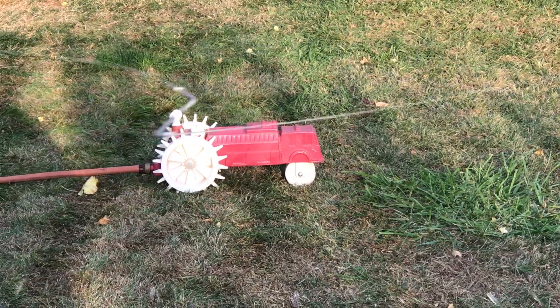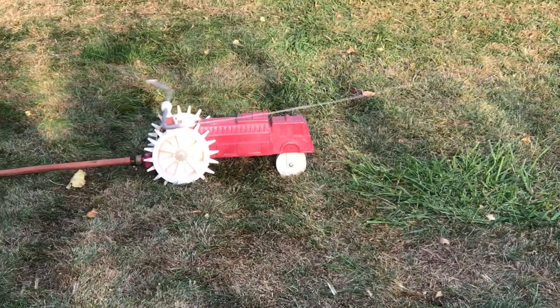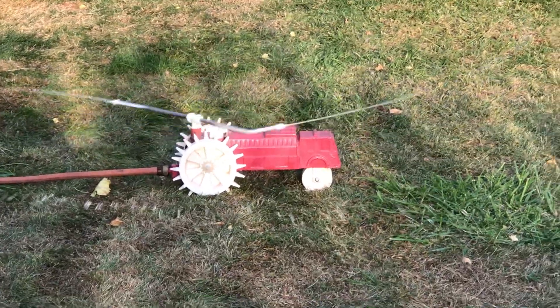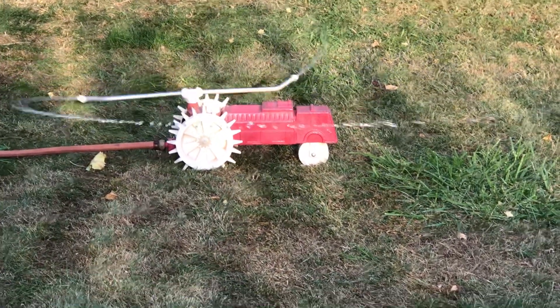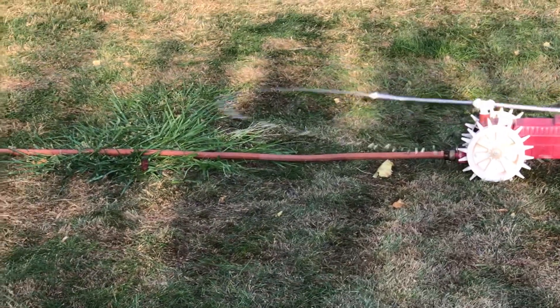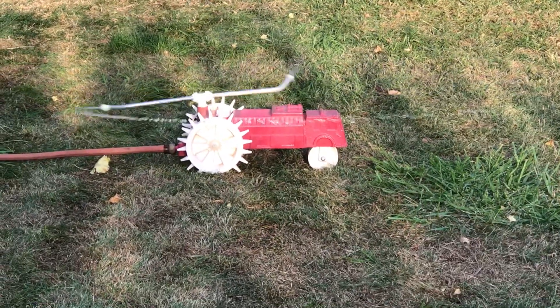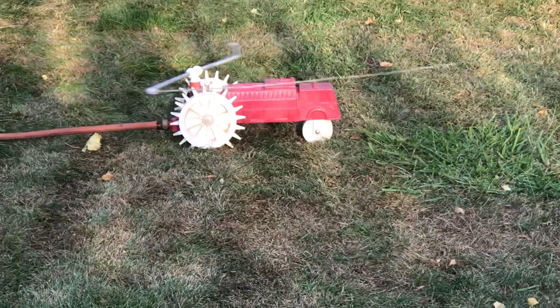It is an ACE cast iron sprinkler that moves with the water pressure — the gears move it forward. I plugged it in about seven minutes ago and it was right on that clod of quack grass, and now it's moved itself up here. It's adorable.